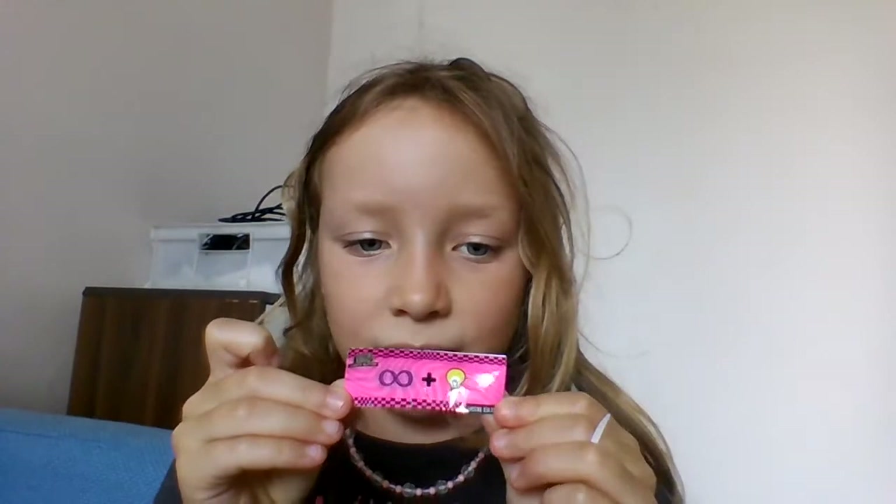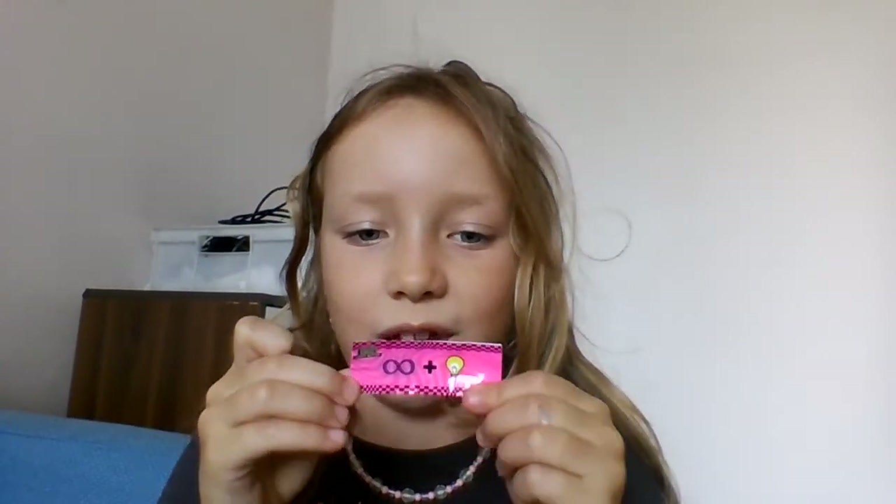Let's see if you guys can figure it out without looking at the name — can you figure it out? Pause the video! So if you said Photo Bright, you're correct! I'm gonna put this on the side.